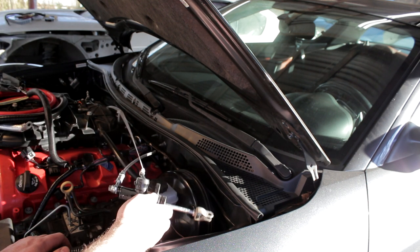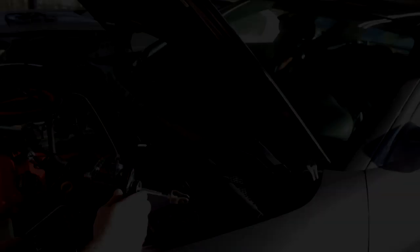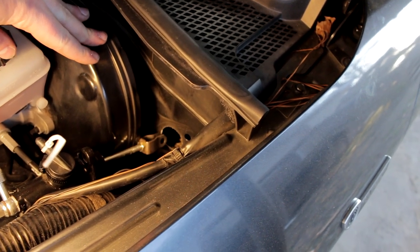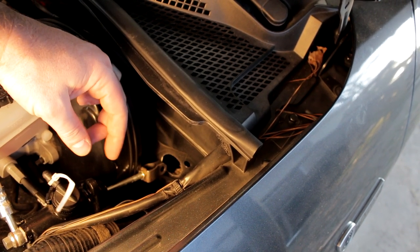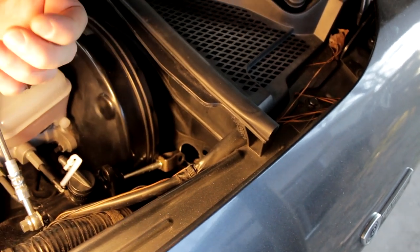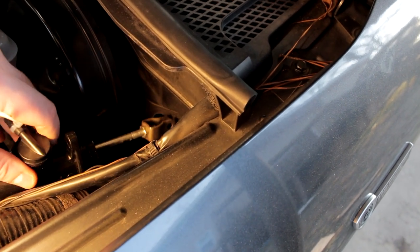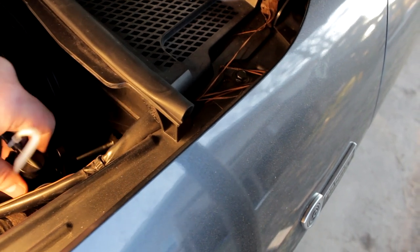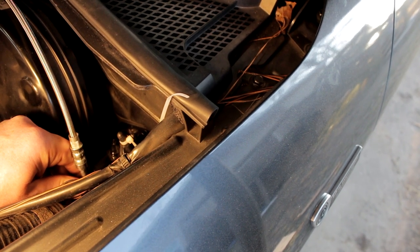I tried filming the dremeling but it was just too tight — the camera kept getting in the way. I started with a little sanding disc, but it wasn't fast enough. If you're going to do this, I ended up putting on a little stone and it was aggressive enough to take the material out in just a few seconds. Now the cylinder slides right in, and the two bolt holes fit in the exact same spot as the factory piece.